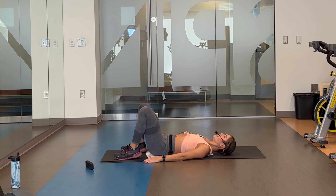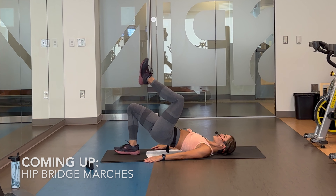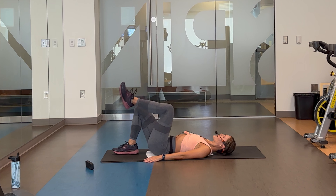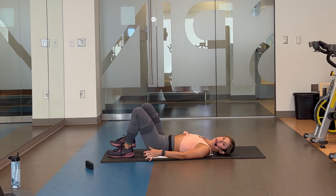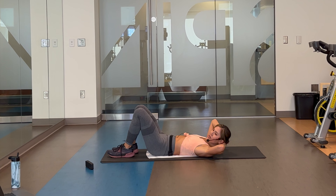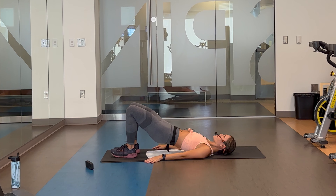20 seconds, you recover. Next one coming up: hip bridge — we're going to hold the hip bridge up and do some slow marches. If that is too much, embrace the core, hips steady, do that march keeping the hips on the ground the whole time. Get ready, in four, three, two. Lift the hips, abs in. Let's march.